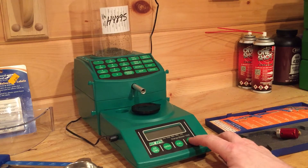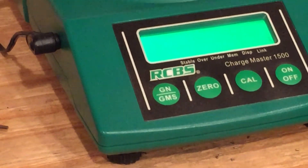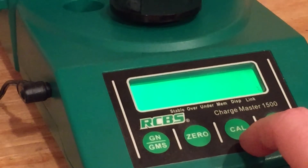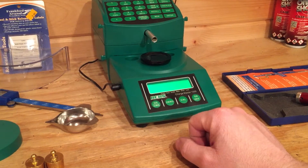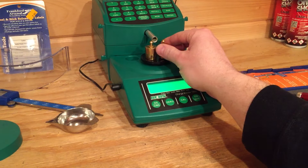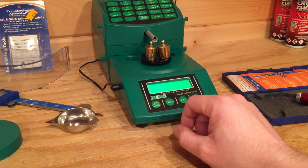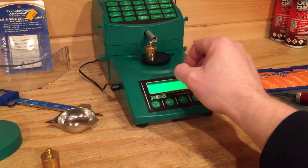So basically you hit the on button and it scrolls through a bunch of numbers on the screen. I'm going to hit calibrate — it says zero, and then you hit calibrate again. It says 50, so you put one of these 50g weights on it and you hit calibrate. Now it says 100, you put the second 50 on and hit calibrate. We said 99.9 — now it's 100.0, it's good. Now slowly take these off gently. It says 50.00 still.